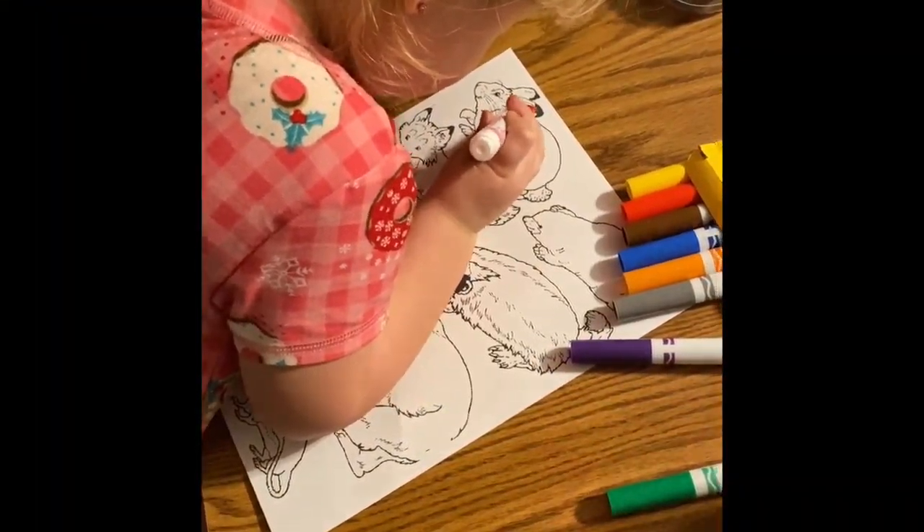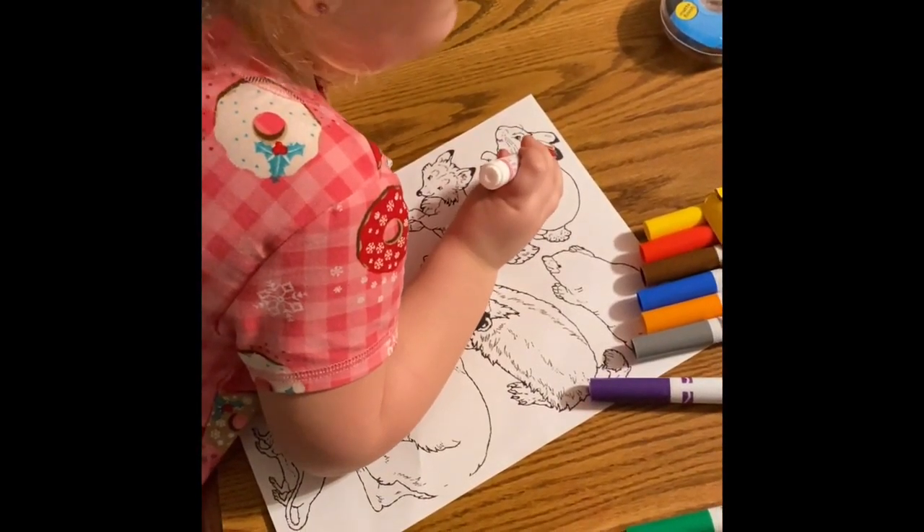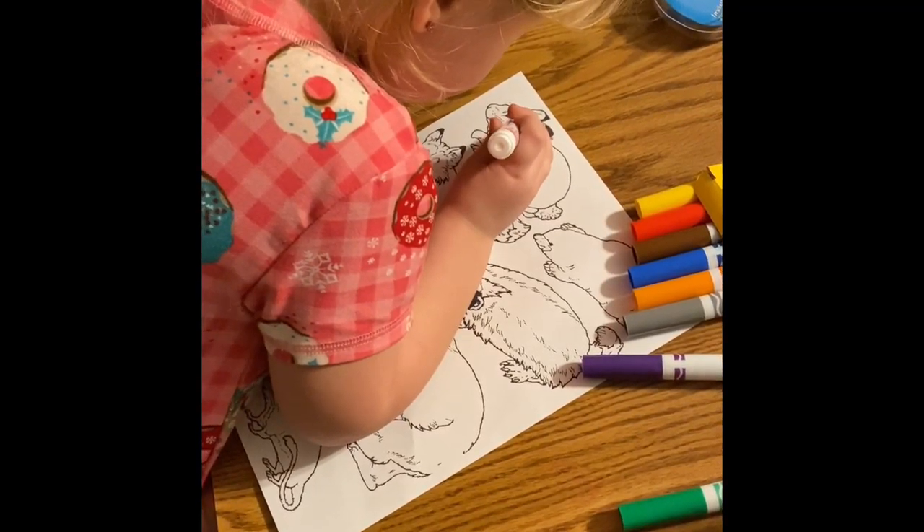So here's Clover. Hi Clover! And she is taking her time coloring in all of the animals. Clover's really taking her time and trying to stay in the lines, and it looks like so far we have a pink bunny.